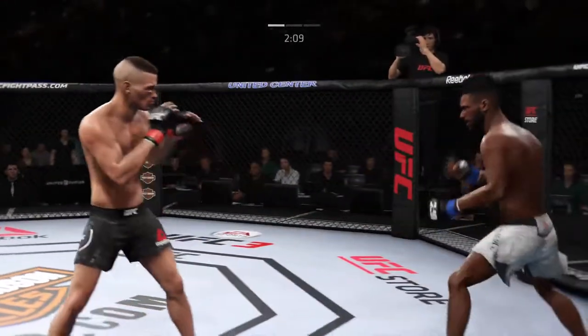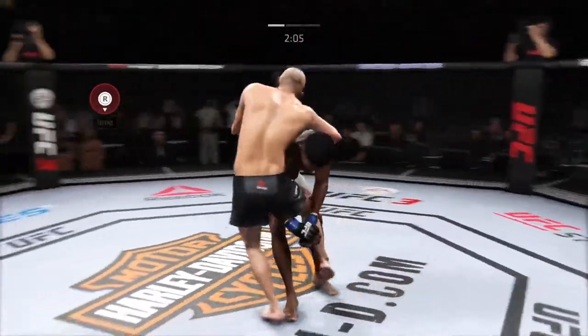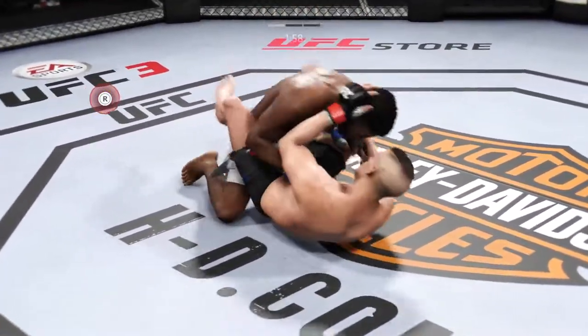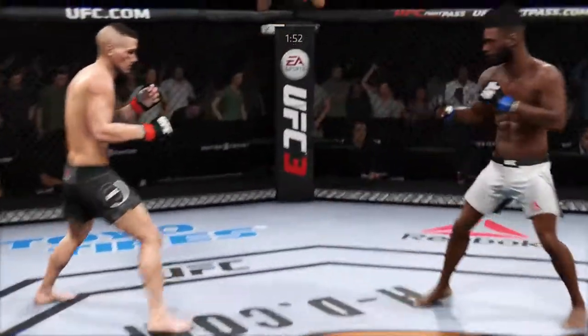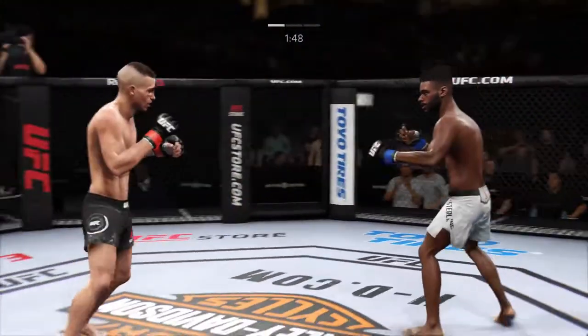Starting to do some really significant damage to the body here. Another strike lands there. Nice takedown. He's moved back to half guard. Working hard to get back up again, and he's there. Kick to the body by Duquesne Wall.